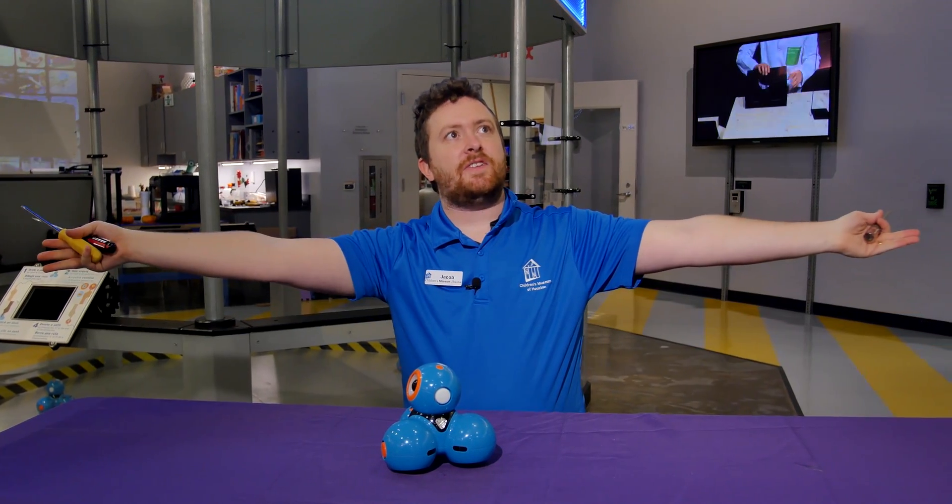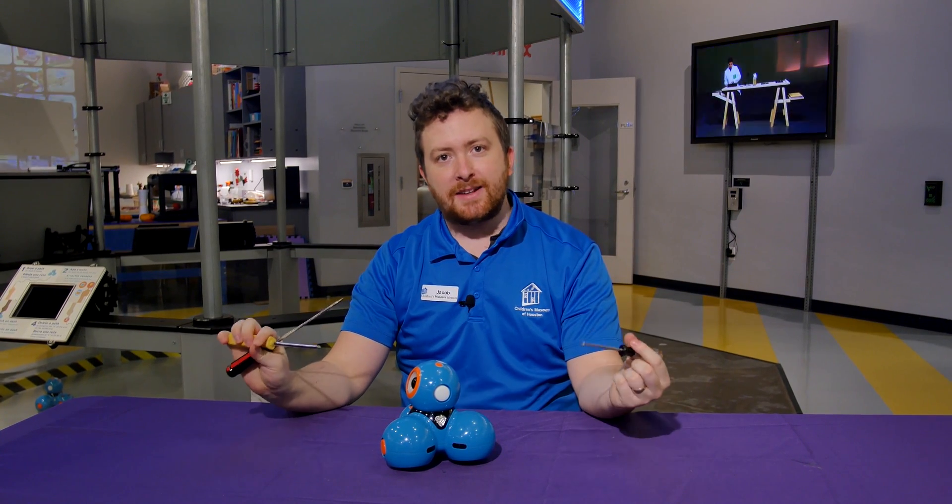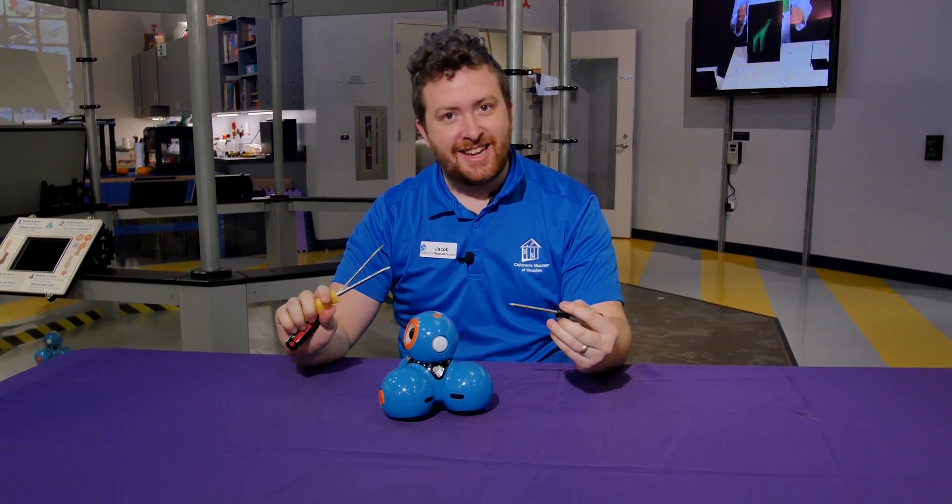Hello everybody! This is Jacob from Children's Museum Houston. I am in the Invention Convention sponsored by David and Gene Wiley Foundation and I'm about to eat this robot. Just kidding.